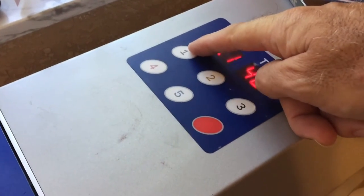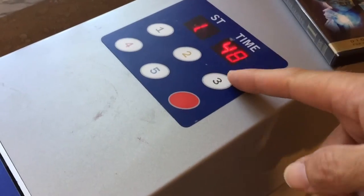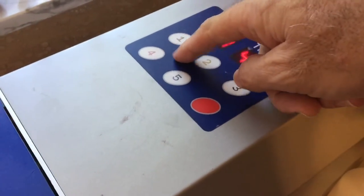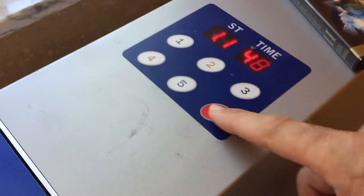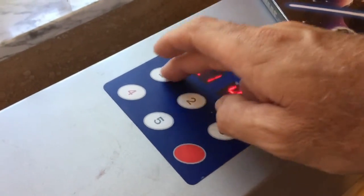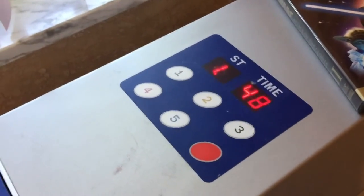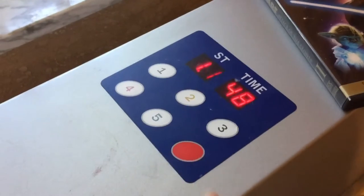One is just for fingerprints. Two is light scratches. Three is medium scratches. Four is heavy and five is really scratched. Then you have the stop button. Each cycle is 30 seconds long, so the longest you could run is two and a half minutes if you go with cycle five.